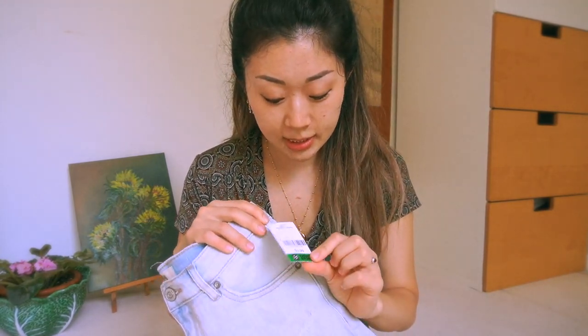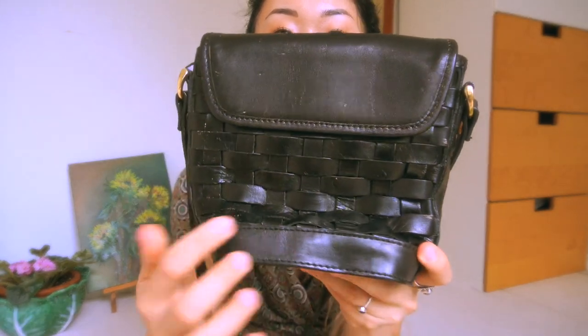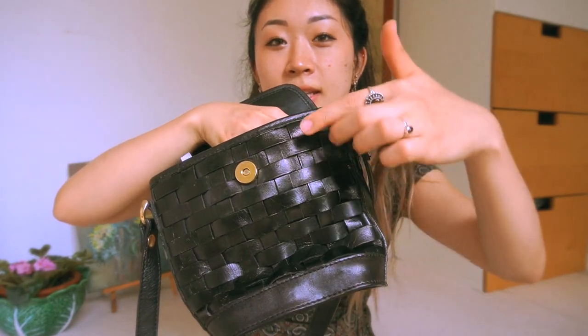I like that the shorts are all one shade of denim and nice and light, so it'll be easy to see where I want to paint and get creative ideas. I was actually thinking of painting one of the back pockets in a Monet style — I've been seeing a lot of that on Pinterest. I got this one for $3.99. The next thing I grabbed was a bag — it would be really fun to paint over. I don't usually paint on leather, so I grabbed a fabric medium, which I'll show later. I got the bag for $5.99.